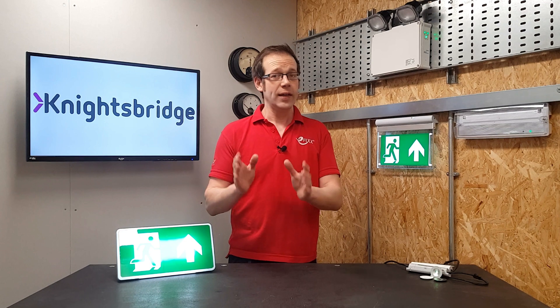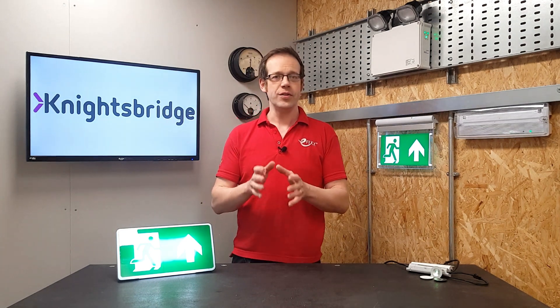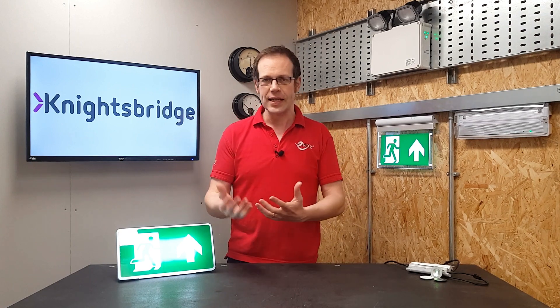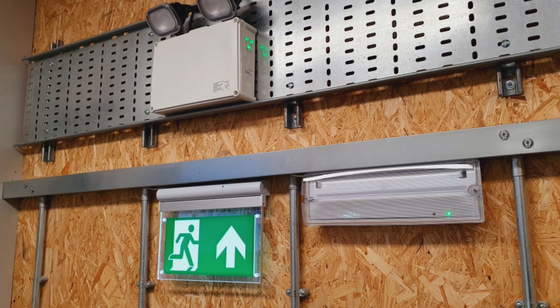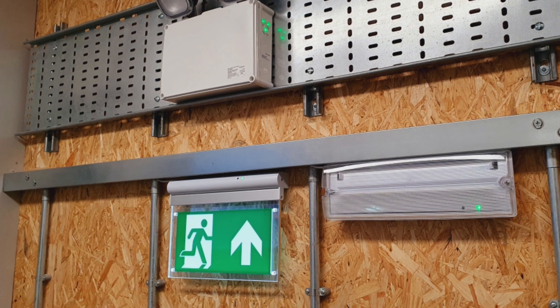When I hear the words 'self-testing emergency lighting' it has a tendency to make my blood run cold, because it conjures up thoughts of complex interconnected systems with central control panels or apps that need registering, setting up, and synchronizing with a cloud service. Well, you can relax, because like all the best designs, the range of self-testing emergency lighting from Knightsbridge is simple yet effective.